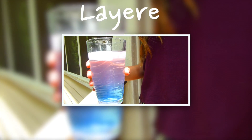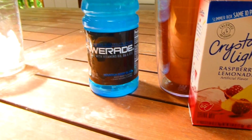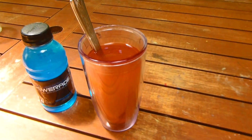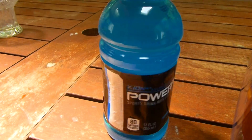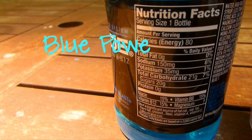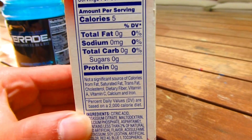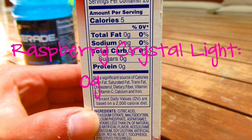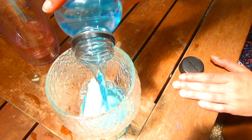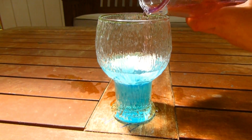Next we are showing you how to make a layered drink. Basically you want your top liquid to have the least amount of sugar and your bottom liquid to have the most, so they don't mix and turn brown. For our bottom liquid we chose blue Powerade because that has 20 grams of sugar. For our top liquid we chose some raspberry Crystallite packets which have 0 grams of sugar. You can choose as many liquids as you want, but as you can see we kind of messed up a lot, so I think two would be better.